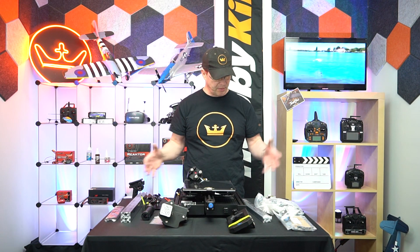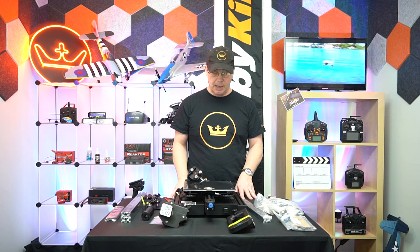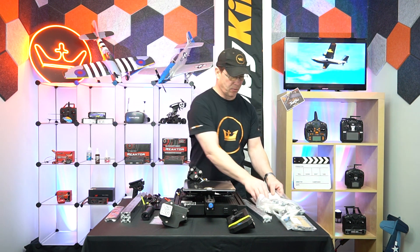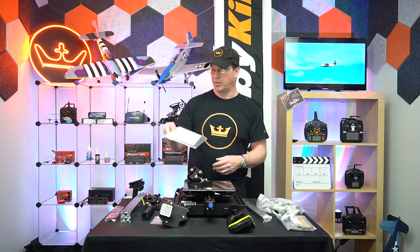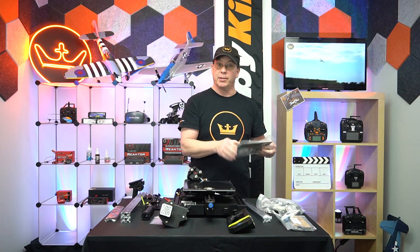Here's everything out of the box and I will admit it looks a bit intimidating, but I am confident that Creality has supplied us with excellent instructions that are going to help us get this set up properly. So let's get to it.